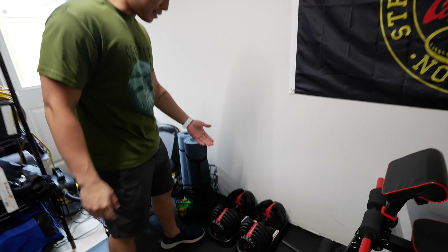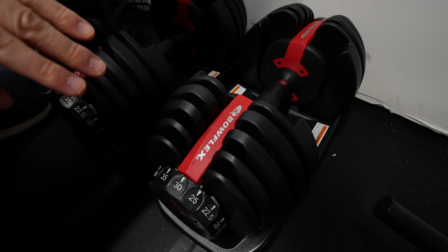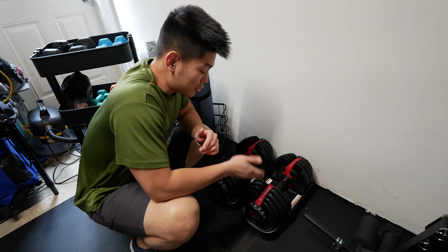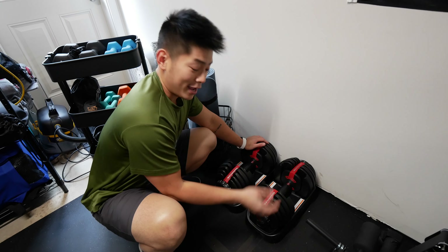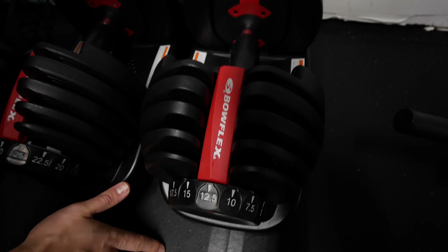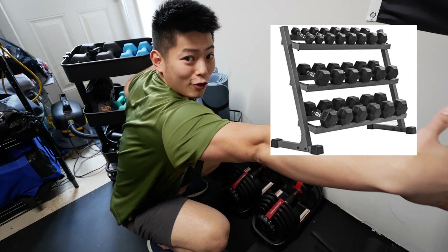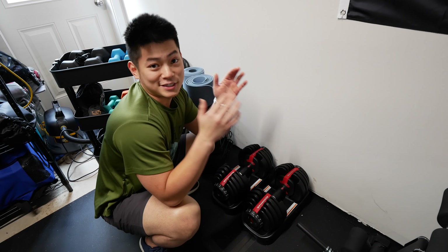Next to the bench is a pair of adjustable dumbbells from Bowflex. We actually ordered these in November and got them in March — it took five months because everything was out of stock and on back order. But this is a total game changer. These dumbbells go from five pounds to 52 pounds and they're adjustable, so we save a lot of space. Let me demonstrate — if I want 12 and a half, I just adjust to it and lift it up. Instead of having a whole row of individual dumbbells like at the gym, we just have a pair. The key here is saving space.